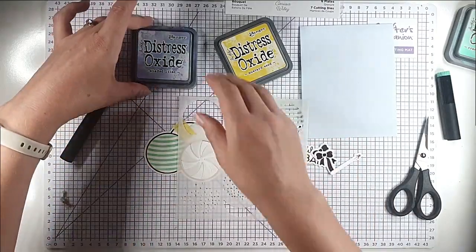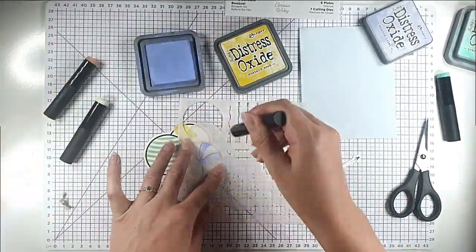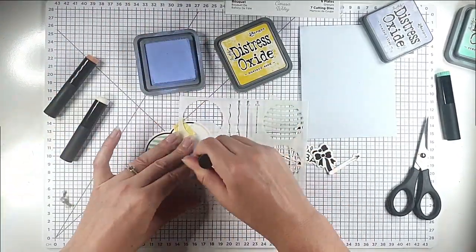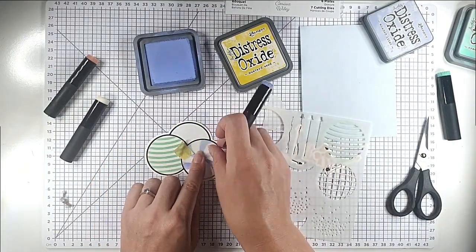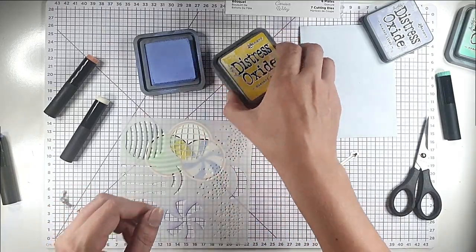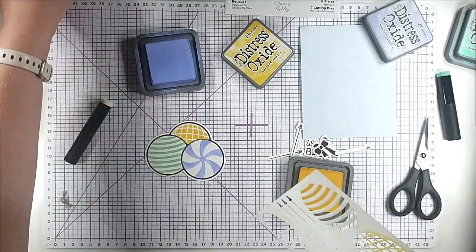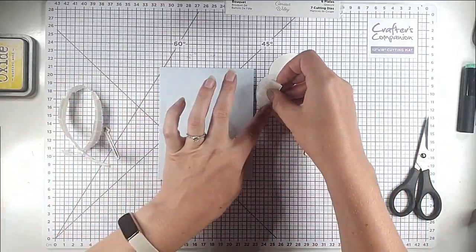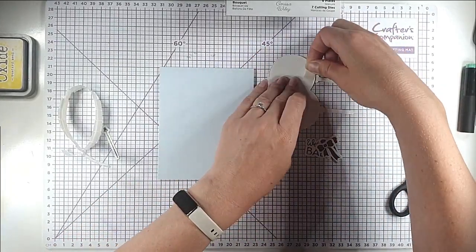Then I'm going with Shaded Lilac for the main balloon. For the final one I need to mask the others and use this part of the stencil in Mustard Seed ink. You can see that masking protects the other balloons really nicely. Now I'm going to add these into my balloons and pop some foam pads behind to make sure they're not wobbling about.